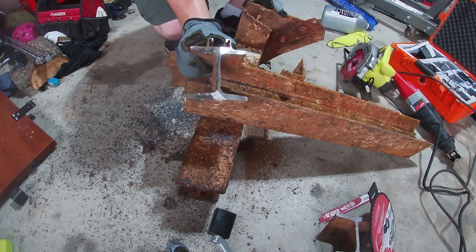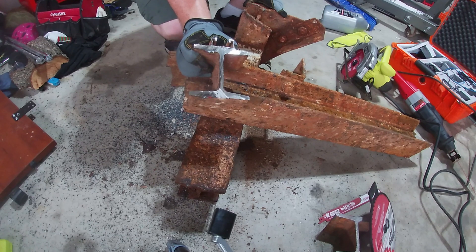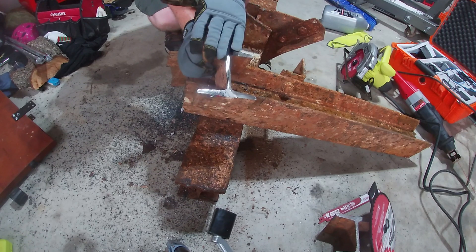I think what I've learned today is that this is faster than even plasma cutting. When we're plasma cutting the steel, it tends to re-weld in a bunch of spots.